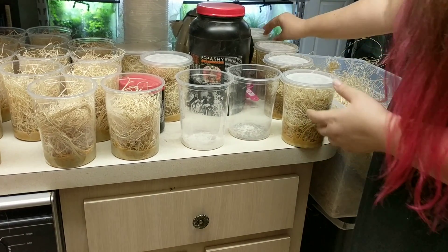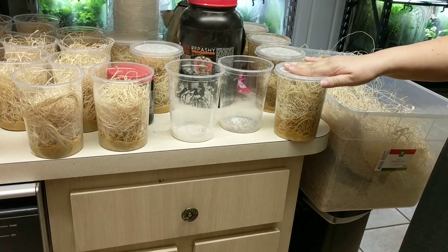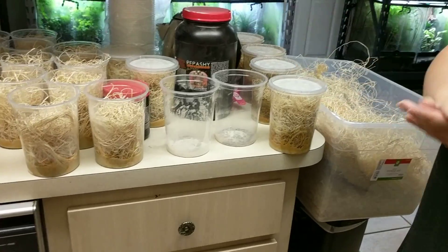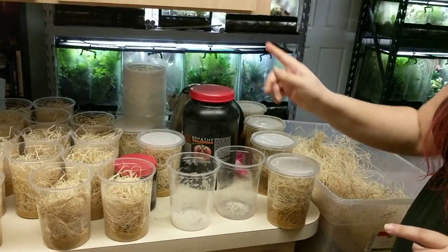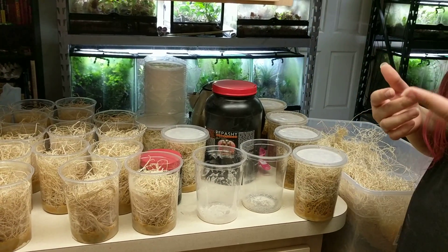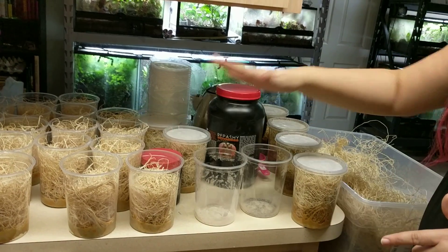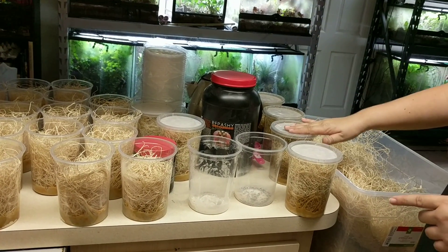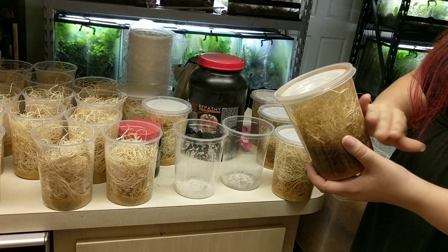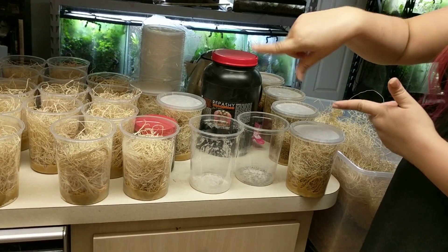So this is the life cycle of flies. If you make a fresh batch every single week depending on how many frogs you have — between one and seven frogs, just make one a week. Between 10 and 15 frogs, make two a week. Every week you're going to have the fresh batch you're making, a one week old batch, a two week old batch, a three week old batch, and then the four week old batch you toss. So today I'm going to feed these out, and then this whole batch is going to go in the garbage, and we start over with the life cycle.